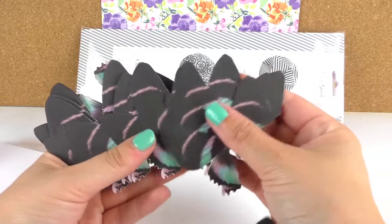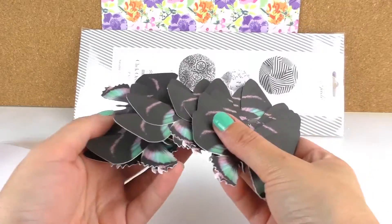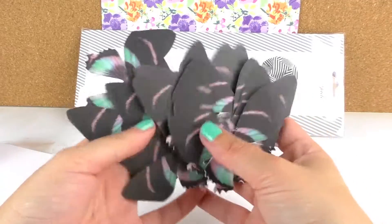I think that looks really cool. You can paste them on the wall, on the door, in your scrapbook, on a card — you name it.